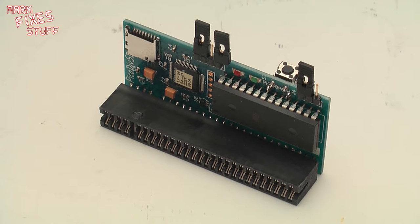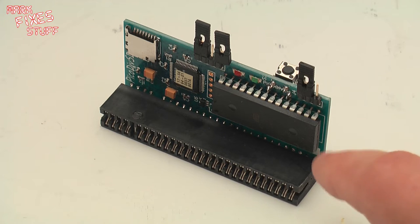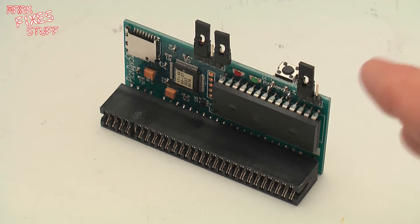Hello and welcome to another exciting episode of Mark Fixes Stuff. In this episode we'll be reviewing the Pico Div SD by Zaxxon.